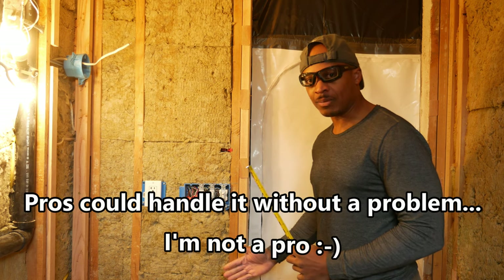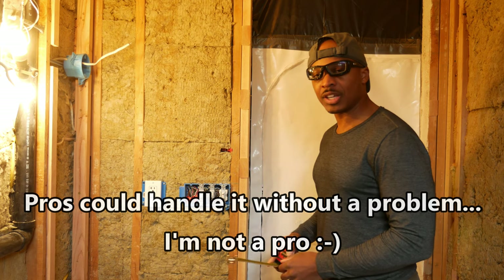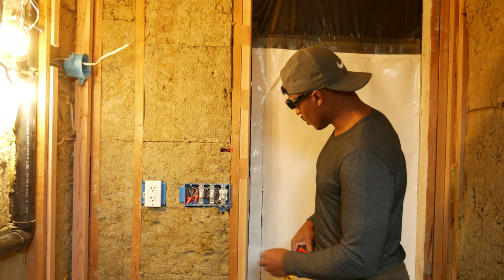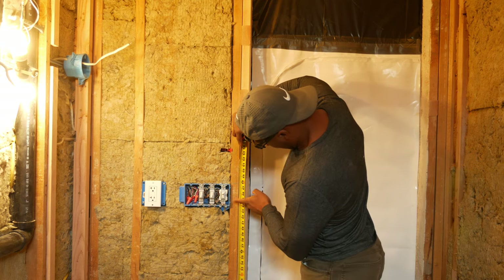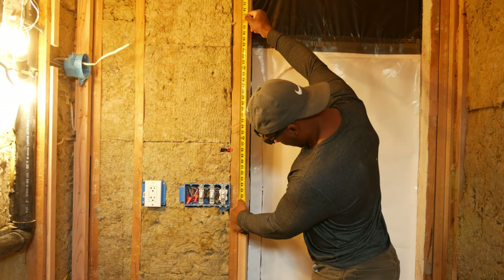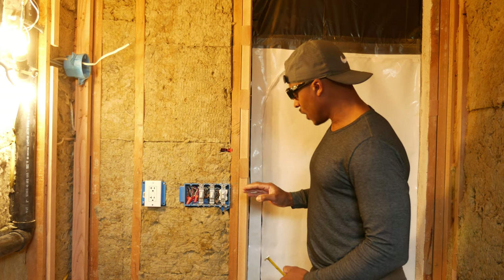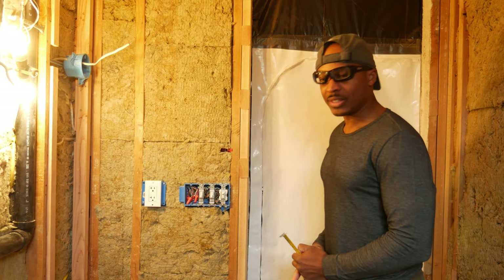Since we have to fill the floor gap and install baseboard trim later, I don't want a taper down there. That means I need to cut off about 3 inches of the drywall, putting us at about 45 inches. Measuring up from the floor, 45 inches is right there, then adding a half inch to bring it up off the floor puts us at 45 and a half. Measuring down from the ceiling to the same spot puts us at 46 and an eighth. That seems like a really good option — I can mud and tape right along the wall there — so that's what I'm going to do.